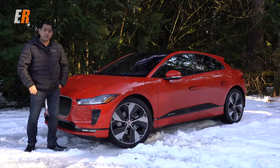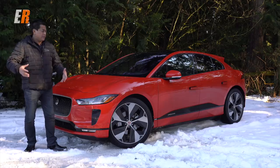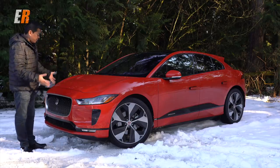This weather just doesn't know what it wants to do. One second it's coming down in sheets of snow, and now it's opened up and it's sunny. We've changed locations here, so let's have a look at it.